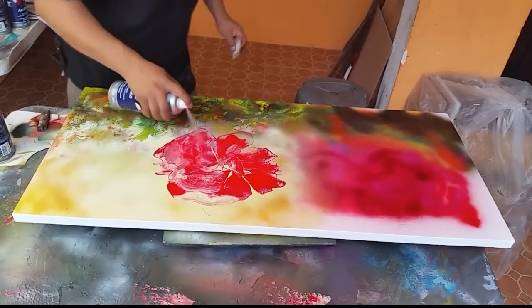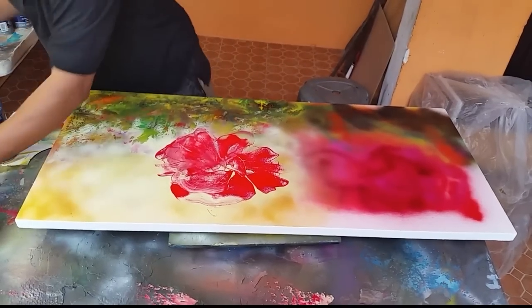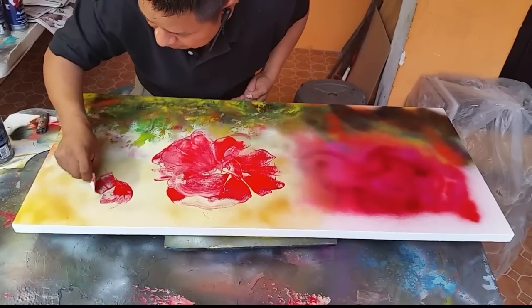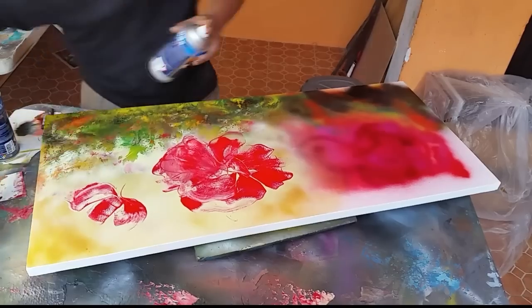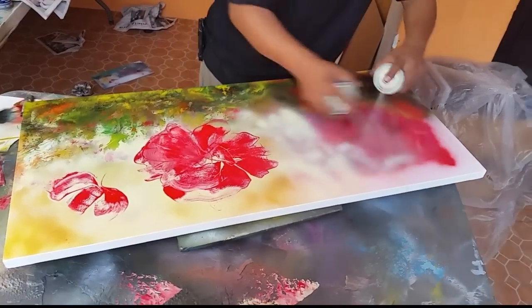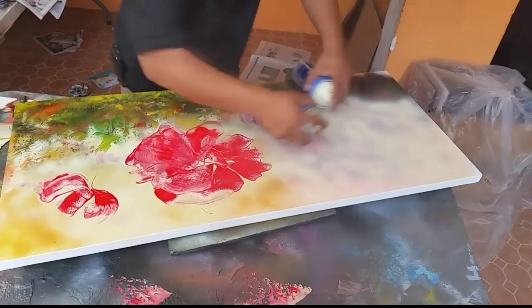Aquí vamos a poner otra flor. Here we're going to make another one — esto es así nada más. Let's paint over — vamos a pintar todo por acá para que terminemos de una vez. Bastante pintura, a lot of paint, man. Just make it fast.